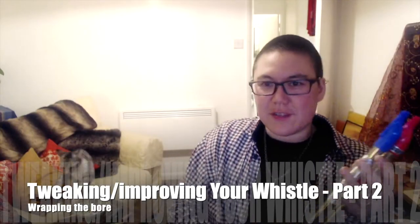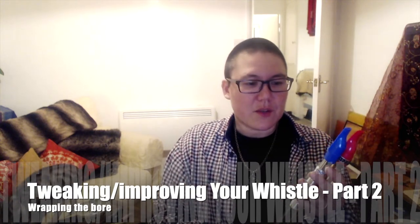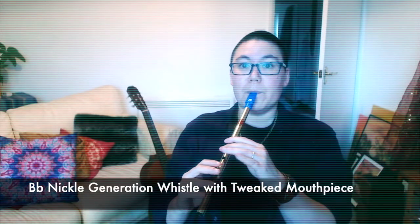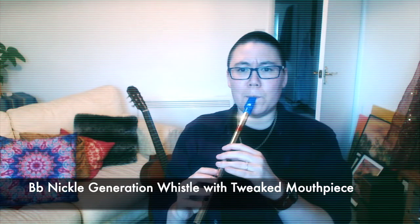I actually shot this video earlier today and then something went wrong with the recording, so I don't have the before of the silver whistle before it got wrapped. Never mind because I've got it on another video, so let's just refer back to that. Now I'm going to play you the footage that I did of wrapping the whistle.